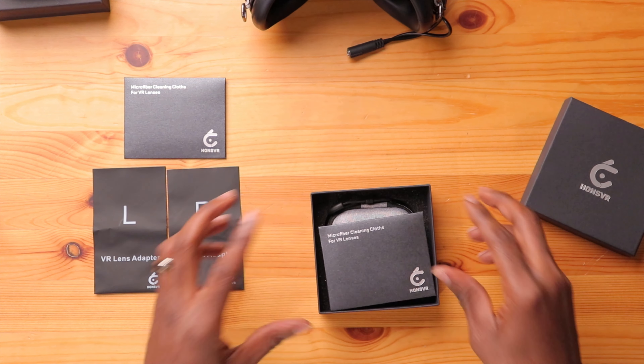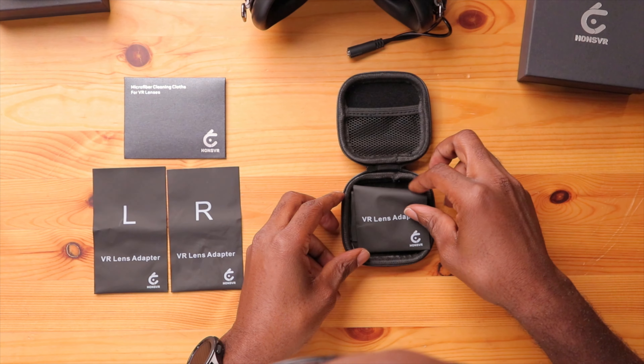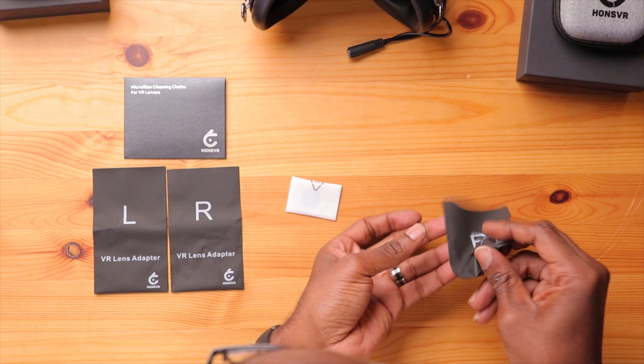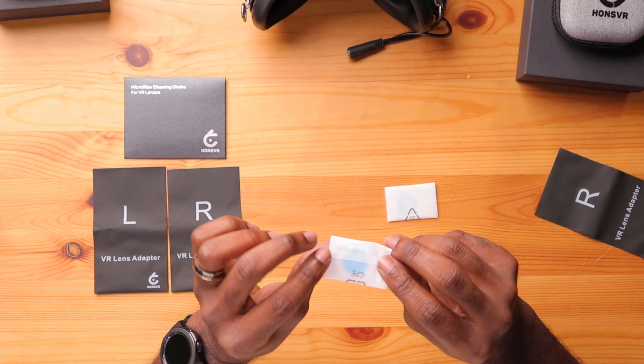Now let's take a look at the lenses for the DJI Goggles 2. They actually make lenses for those as well. Same great presentation — really nice with your microfiber cleaning cloth, carry case, and an added touch of extra protection on the packaging. It's kind of overkill how much protection they put in here, but the presentation is really nice and indicative of a good quality product. Left and right again. These guys are taking really good precautions in protecting your lenses. You can add anti-scratch, blue light filter, or glare reduction.